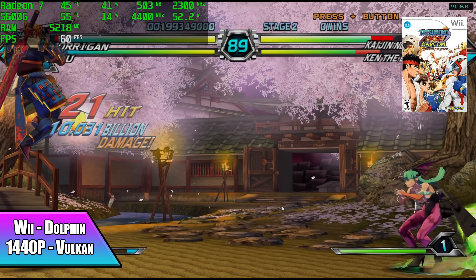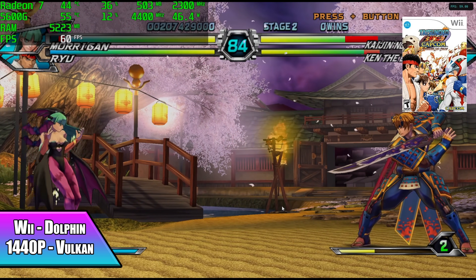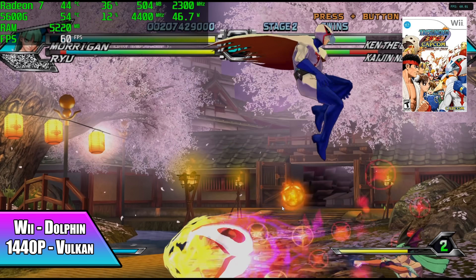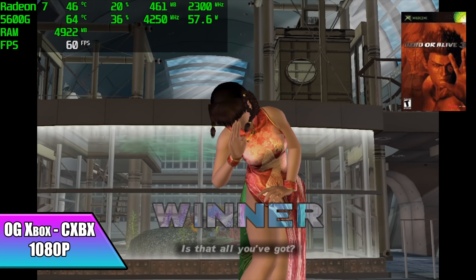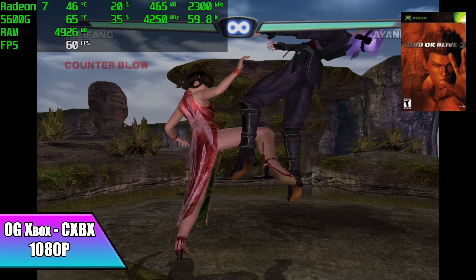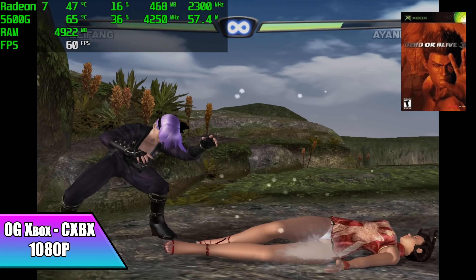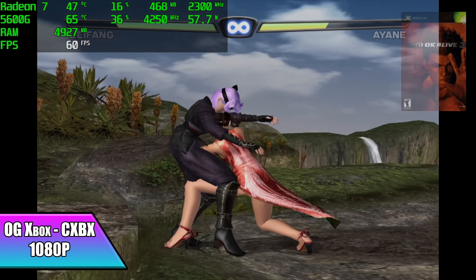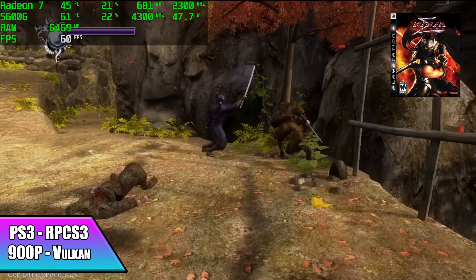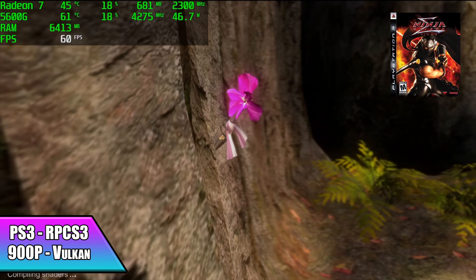These Zen 3 APUs are really great for emulation. Here we have Wii using the Dolphin emulator with Vulkan backend at 1440p — really great performance. As long as the game's compatible with the emulator, you'll be able to play at 1080p or 1440p, and with some easier-to-run titles you can go up to 4K with no issues. Next I tested original Xbox emulation using CXBX Reloaded — we have DOA 3 at 1080p running great, and there's a chance we could go up to 1440p with some titles. Finally I tested RPCS3 for PS3 at 900p with Vulkan backend — awesome performance, but this doesn't mean it'll run every single PS3 game at full speed. On the RPCS3 website there's a compatibility list and some games are listed as unplayable or just in-game.